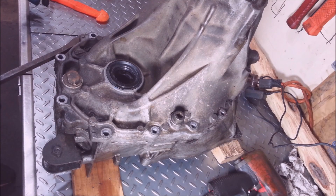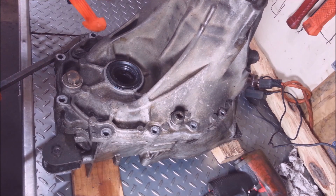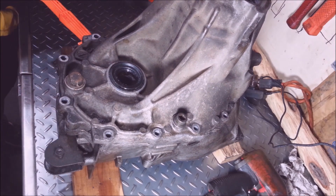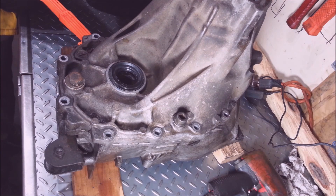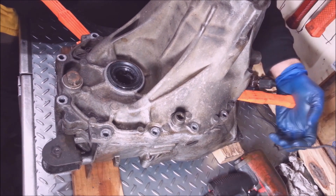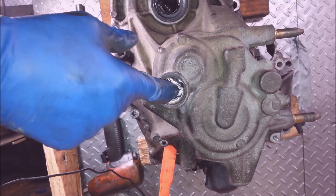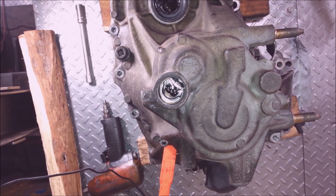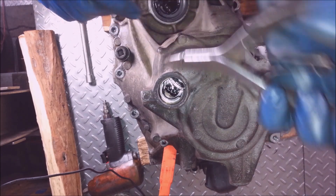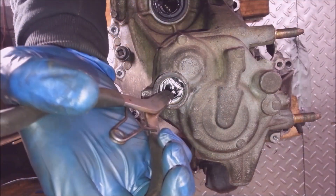Now there's a couple good pry points on this transmission. What I'm going to do is pry up on it really good. I'm going to stick some wedges in here to put pressure on the case — I can put one here and one over here. In this hole there's a clip for this bearing, and you can use a needle nose or something. I got one of these fancy snap ring pliers — will work too.